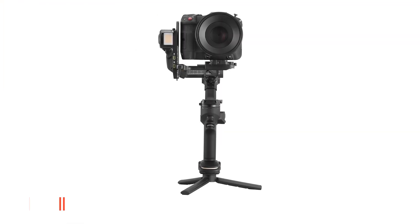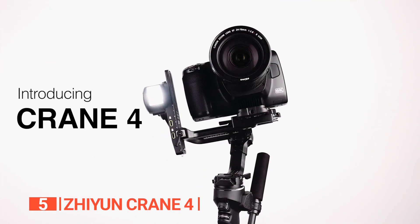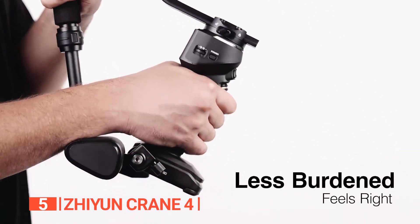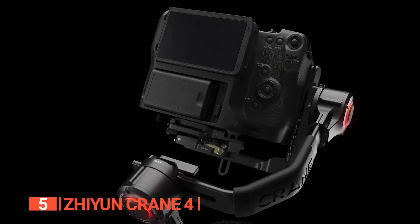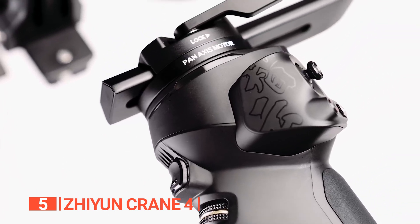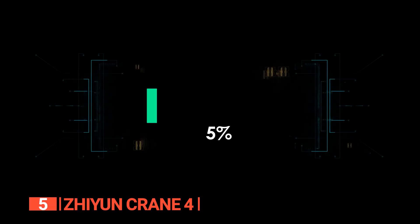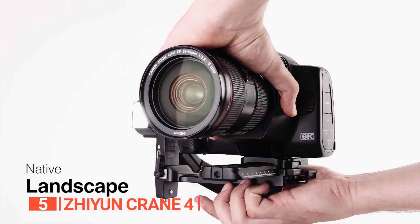The fifth product on this list is the Zhiyun Crane 4. This gimbal stabilizer stands out as a masterpiece in ergonomic design, offering a lightweight yet sturdy build that redefines professionalism. Its 1.22-inch color touchscreen adds brilliance to the user experience, supporting multiple adjustments and featuring built-in functions like motion time-lapse. Crafted for perfection, the longer arm-length, robust motors, and extended quick-release plate make it ideal for full-frame DSLR and compact cinema cameras, ensuring a perfect blend of power and portability. The trigger button and front dial allow for customizable parameter adjustments, adding a layer of personalization for users.